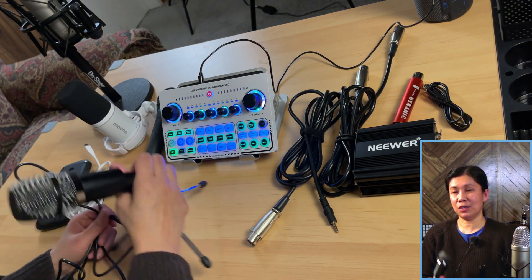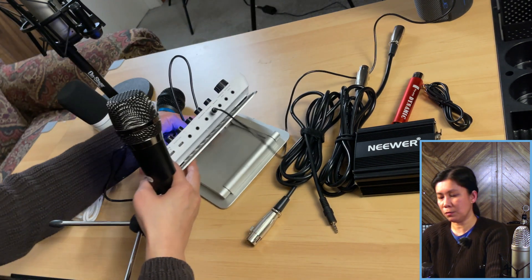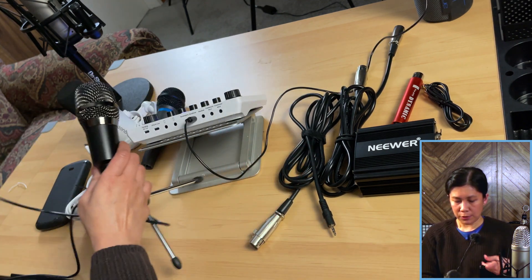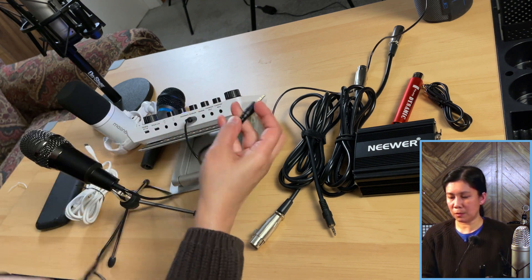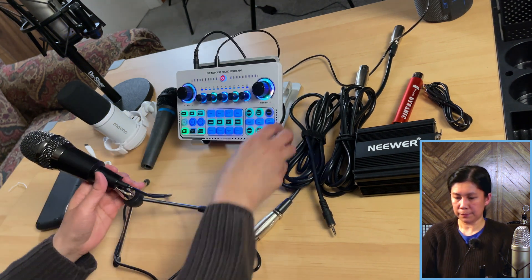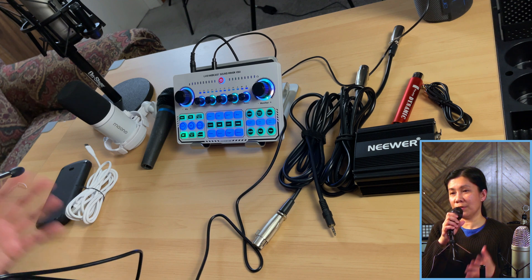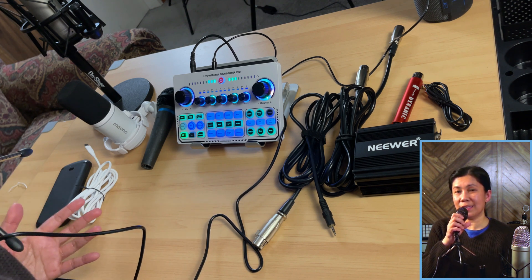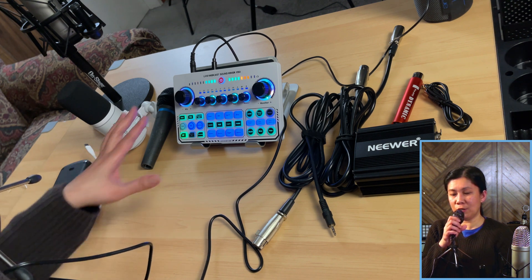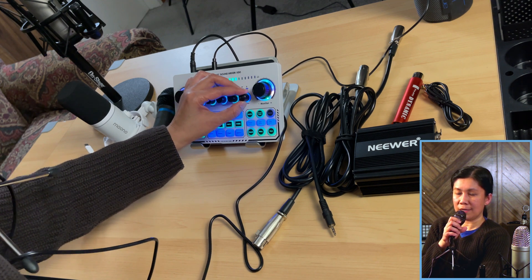First, let's do a test using the BM800 condenser microphone. I'm going to show you that it does work if you connect it directly to your X50 Live sound card. I'm connecting this mic to mic 2. Sound check, testing 1, 2, 1, 2, 3, 4. So again, I'm currently using the BM800 condenser microphone which works directly connected to your X50 Live sound card.